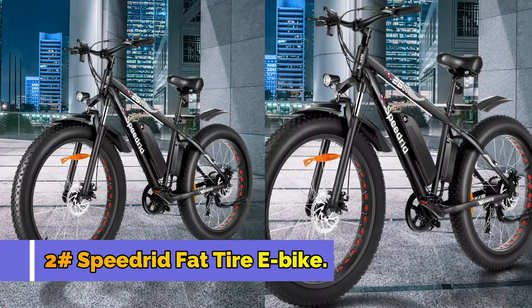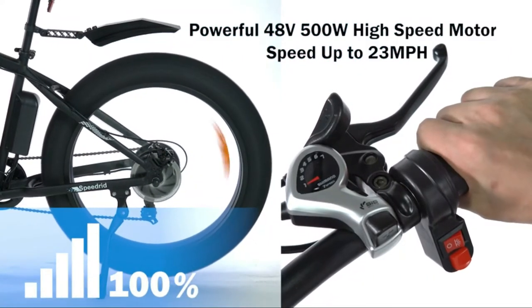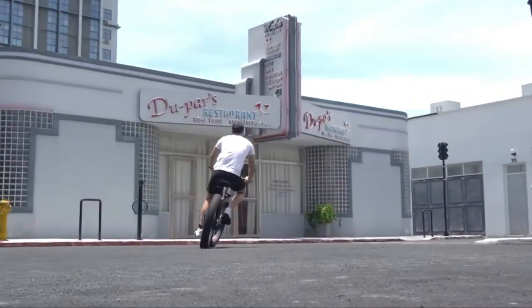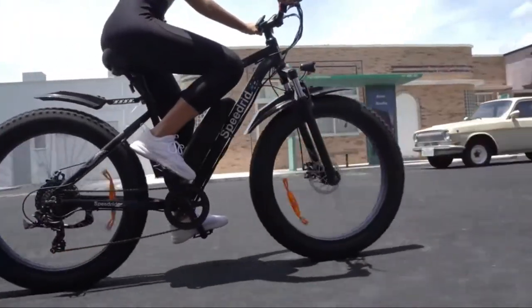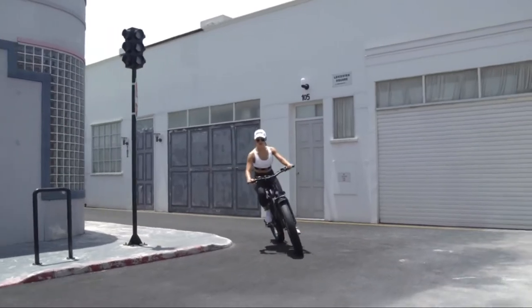Number 2: Speedrid Fat Tire E-Bike. Equipped with a 48V 500W high-speed brushless motor, it delivers strong mountain climbing power and provides more than enough for your daily commute, cruising the mountain, or riding along your favorite trail, with speeds of 22-23mph to get you there faster.